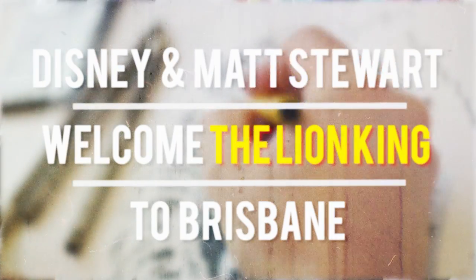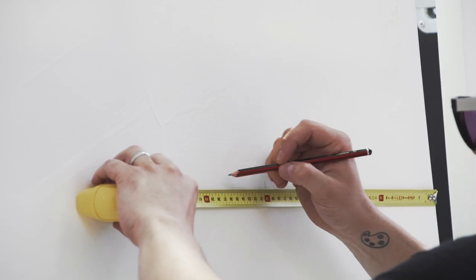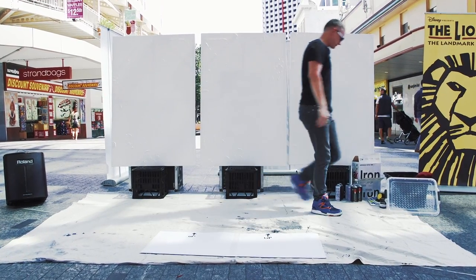Hi, I'm Matt Stewart. I'm a contemporary fine artist from Brisbane, Australia. I was approached by Disney to paint three artwork canvases in celebration for the Lion King musical arriving in Brisbane in September 2014.